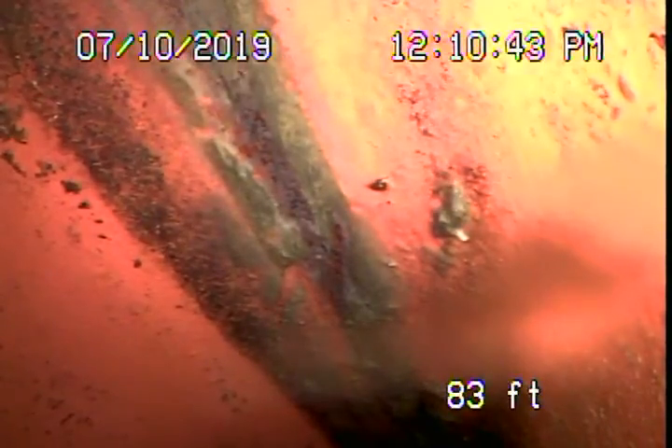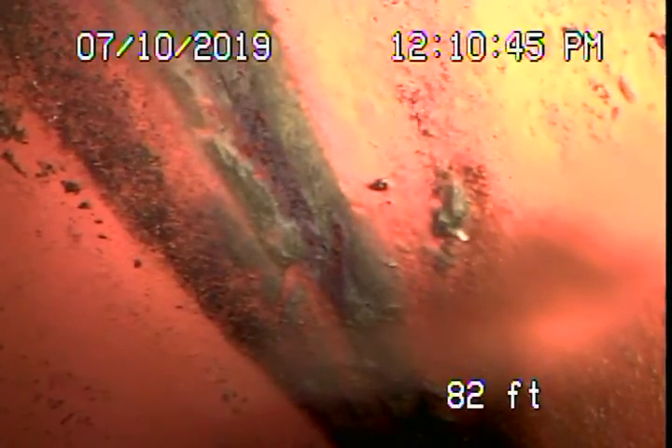Here in the concrete driveway at the property line, you can see the city connection right over there. This is our new six-inch clay lateral coming back from the middle of the street towards the property line — you can see it's all in very good condition, brand new.